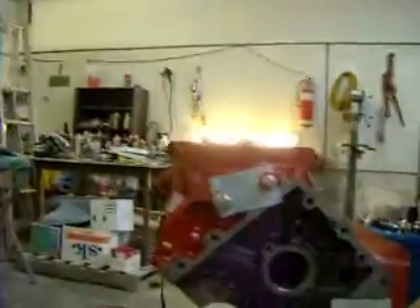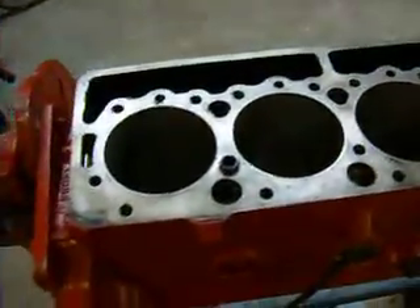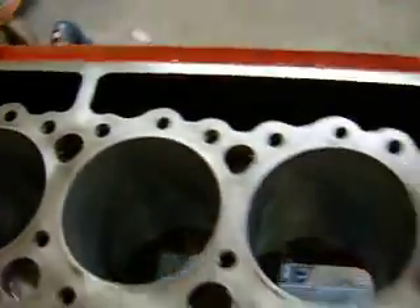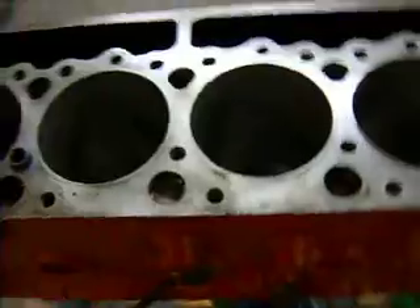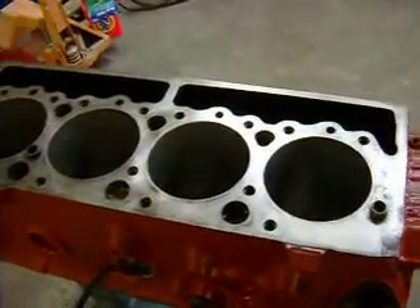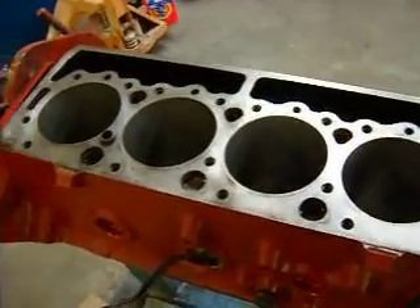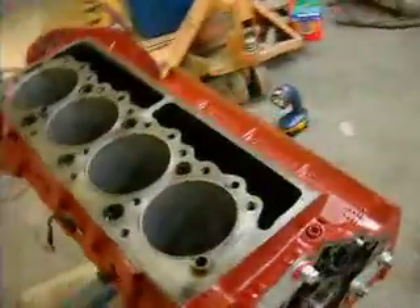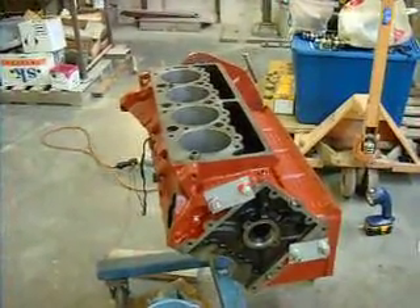I'm using the engine stand to set the bank up pretty close to level. You can actually hear it boiling the water a little bit while heating it. That hotness actually helps agitate it a little bit — you can see the water turning around and it gets pretty hot to touch. I wouldn't leave it on there for too long, maybe 45 minutes to an hour max, then just unplug it and let it cool down. If you're going to pressure wash it afterwards, make sure the block is cooled down to room temperature — you don't want to crack it.